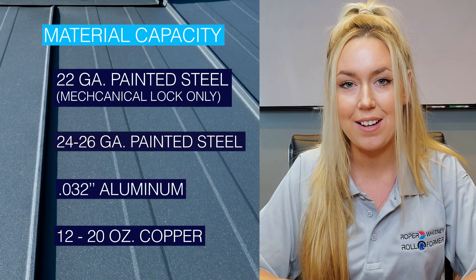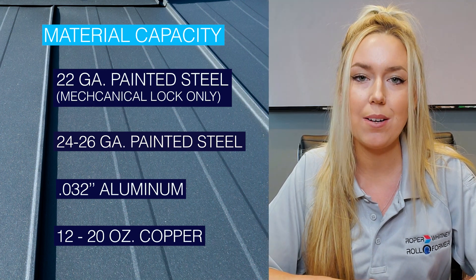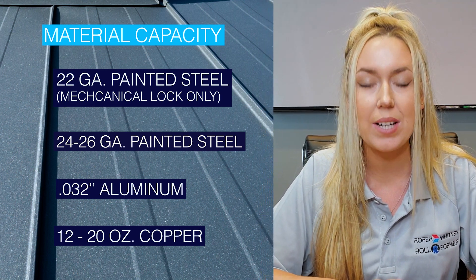The material capacities are 22 gauge mild steel, 0.032 inch aluminum, and 12 to 20 ounce copper.